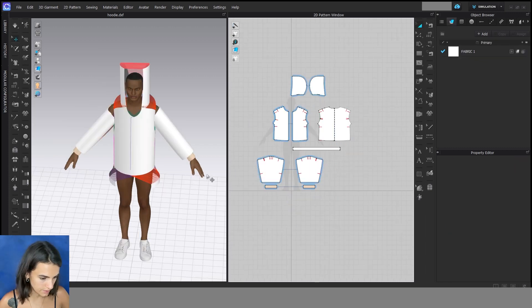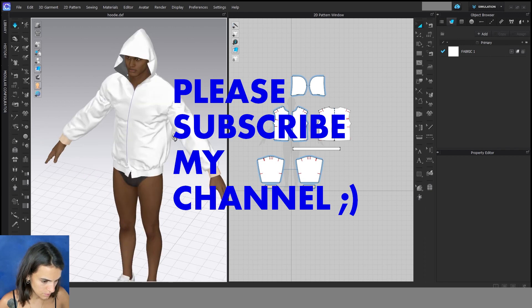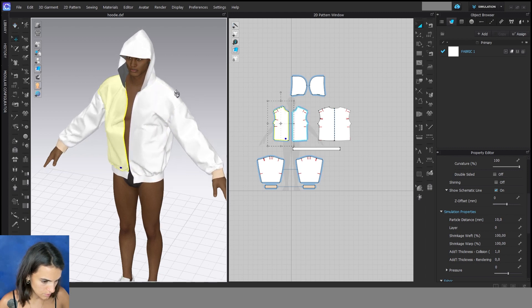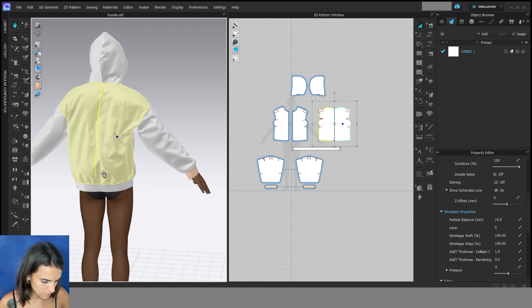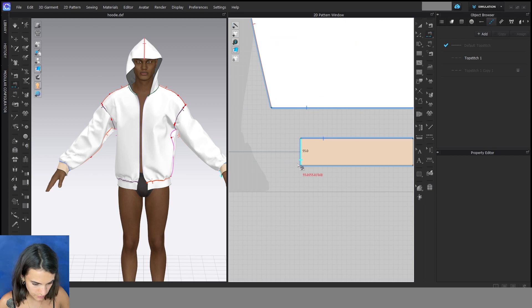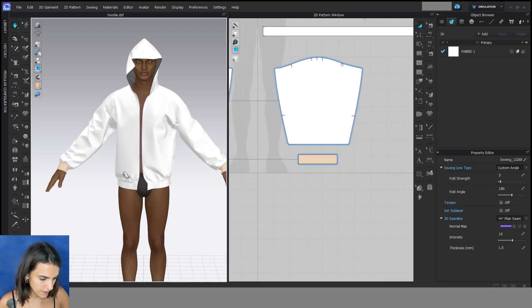Then I can start the simulation. Here I forgot the side seam of the cuff, so I do this now. Start the simulation again and then we go to zipper.